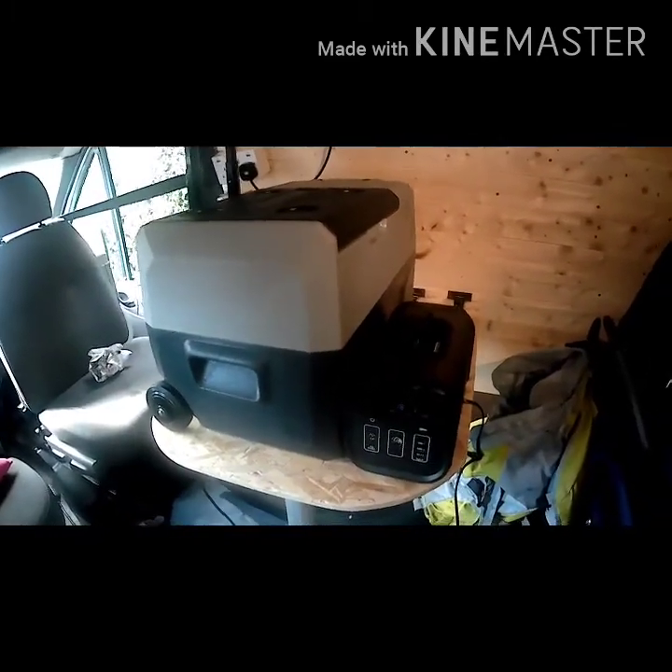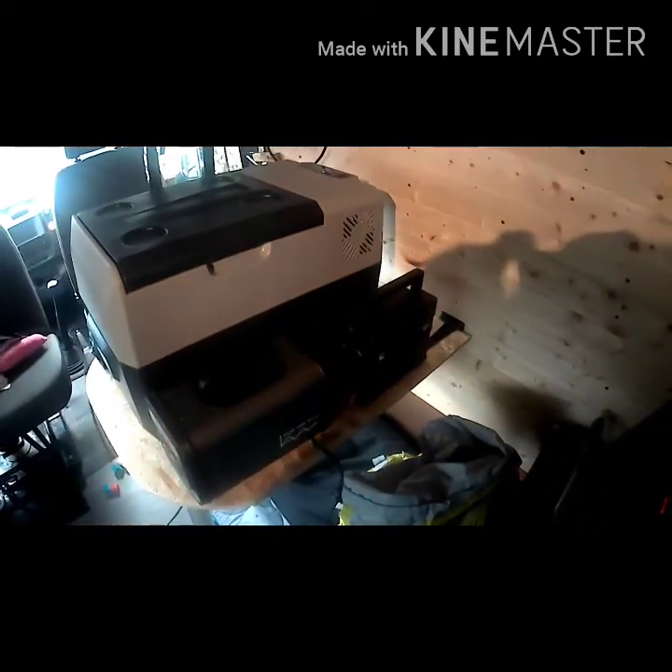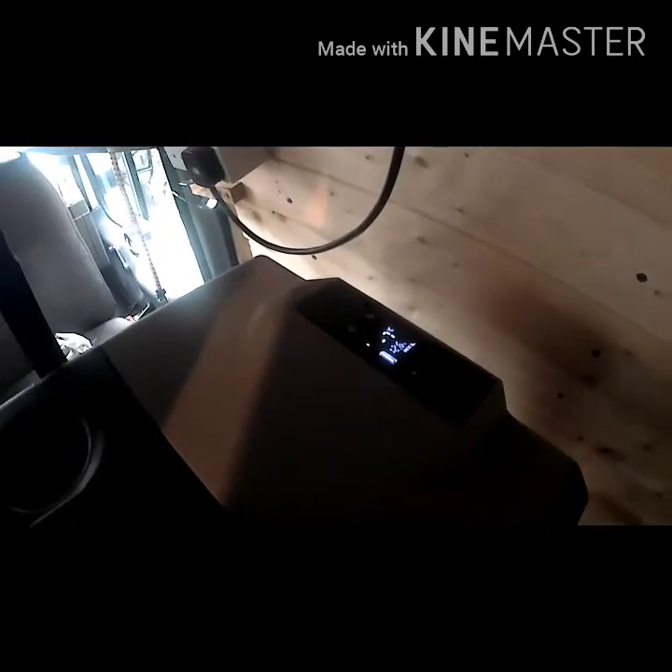The next test I'm going to do is exactly the same — trying to run the fridge freezer off an All Powers unit. Here it is ready to go on 100%. Much much smaller compared to the Super unit — you can see the size difference if I put them side by side. We'll have to wait and see how that one performs.